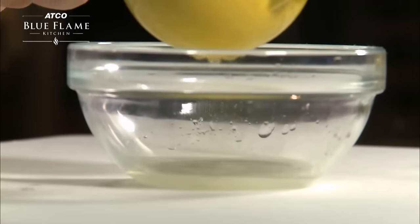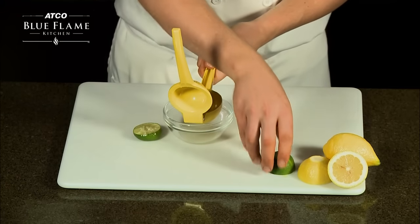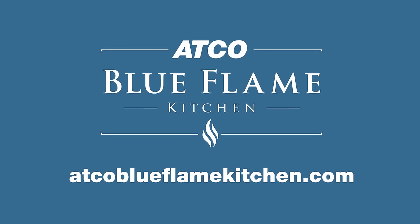Pop the lime in, give it a squeeze, and out comes the juice. Visit atcoblueflamekitchen.com for more tips.